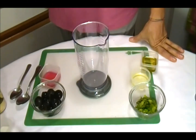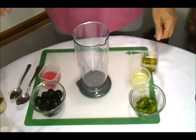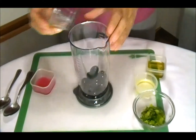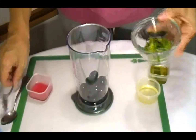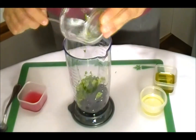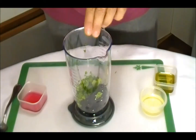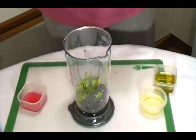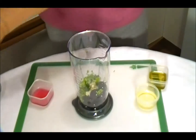Let's go start to make this sauce. We start with half cup black olive. Now we add about 2 tablespoon fresh parsley. Now we add 1 tablespoon chopped garlic.